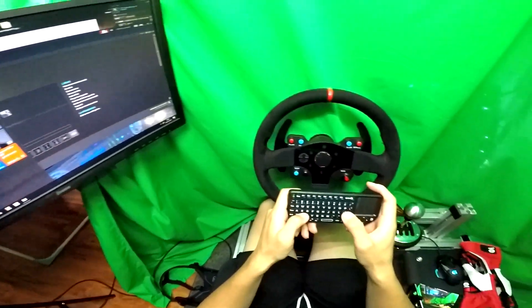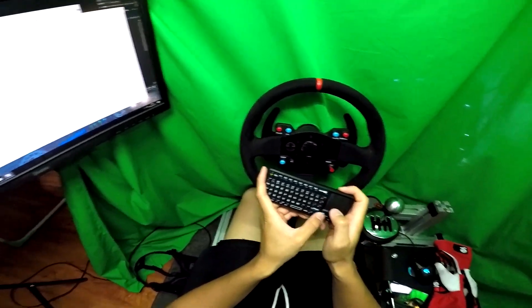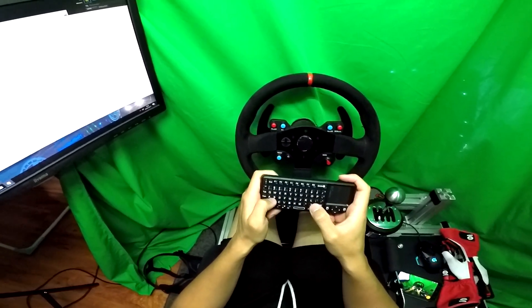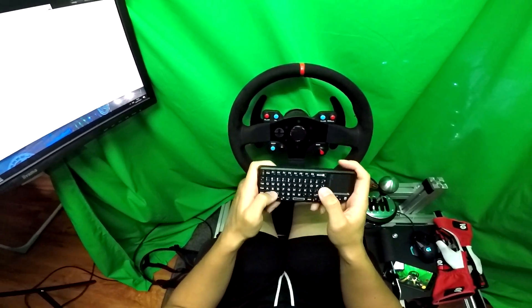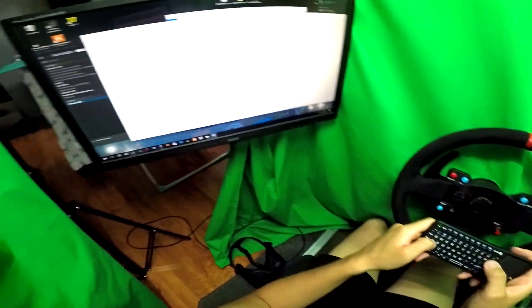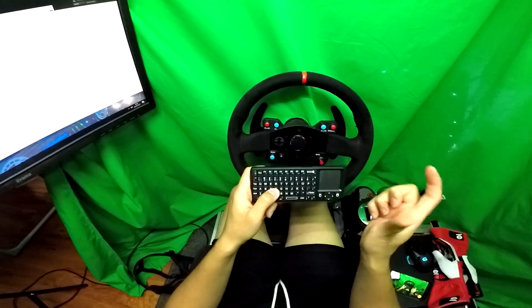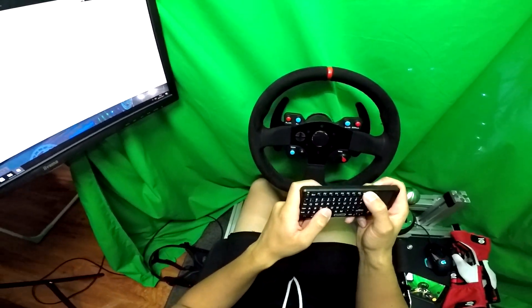Je vais essayer de taper « bloc-notes » pour voir. C'est un clavier pas azerti, du coup. Je ne suis pas trop habitué, il y a un petit temps d'adaptation, comme toujours. Je vais vous montrer que ça fonctionne très bien. Je tape mon nom — Pekai Eagle — mais je me suis trompé, j'efface. Ça pose problème parce que j'ai oublié comment convertir en azerti dans le sens inverse. Mais en tout cas, ça fonctionne plutôt pas mal. Le clavier fonctionne, il n'y a aucun souci à se faire.